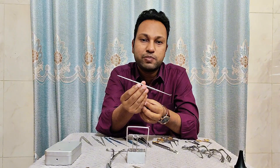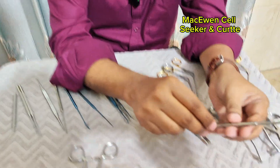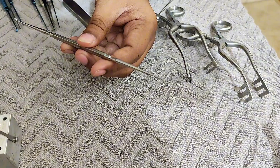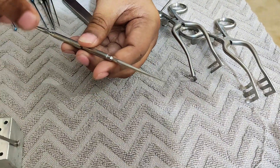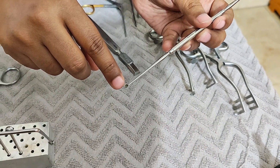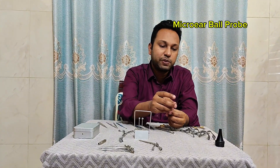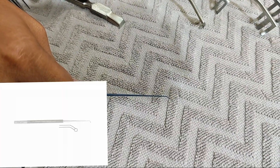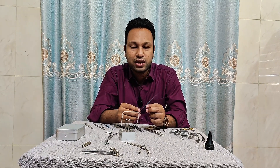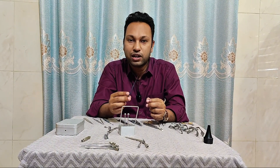The next instrument is the McEwen Cell Seeker and Curete. This instrument has two ends: the blunt end is used to find the aditus, antrum, and ear cells — that's why it is known as a cell seeker — and the curete end is used to curete any bony overhang. This one is the micro ear ball probe — the tip is ball-shaped. It is used to palpate middle ear structures, for cell seeker purposes, and for placement of grafts.